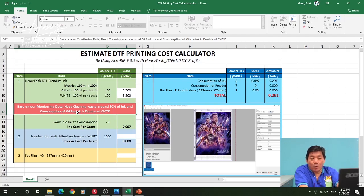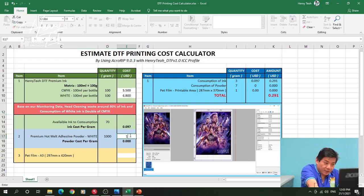From the experiment we also noticed the CMYK to white ink ratio is about 1 to 2. For a fair judgment I'm more comfortable using the white ink as my reference ink cost — so I use 680 divided by 70 grams to get my ink cost per gram. The hotmelt powder glue cost is about 18, and the back frame is 65 cents.